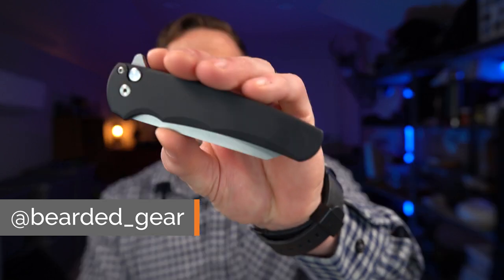Before we get started, I just want to thank Jake from Bearded Gear for loaning me his ProTech Malibu. I did a full review of it — I'll post it up above. And I also did a full review of the Brigand — I'll also link it up above in a card. I'll also put Jake's channel, Bearded Gear, down below in the description as well as his Instagram.